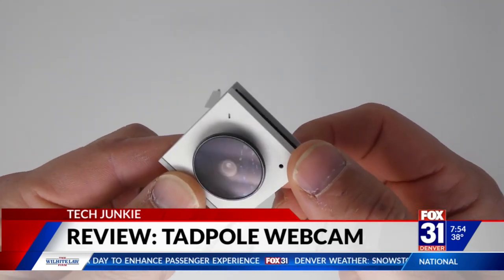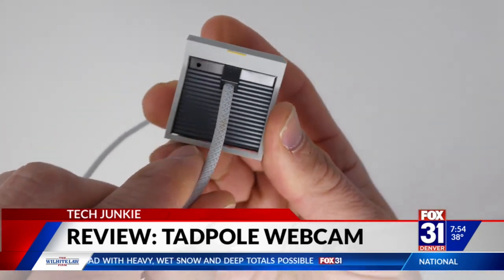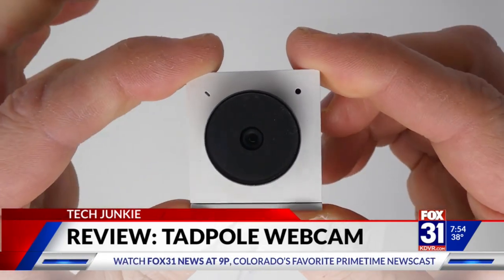The big difference here is the sensor itself. They're using a higher-end image sensor — it's actually made by Sony. It's similar to the sensors they normally use on smartphones, instead of the low-quality sensors used on most webcams, and the proof is in the pictures.